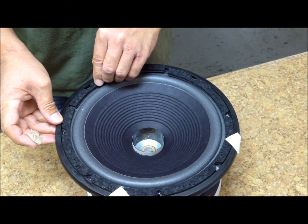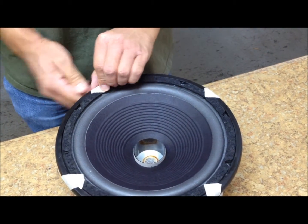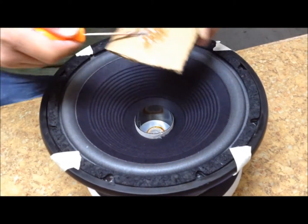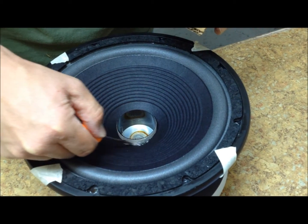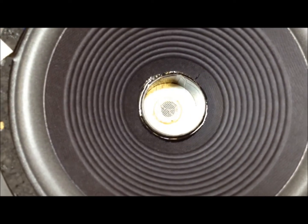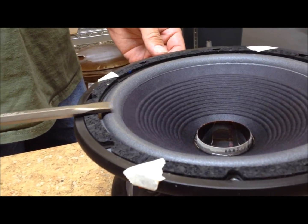Next, you are going to epoxy the voice coil to the cone. Mix some fresh epoxy because the previous batch might have gotten a little thick. Mix it up well, then use the same process — put it down where the cone and voice coil meet in a nice 360-degree circle. If the foam surround is lower than the height of the gaskets, as is the case with this JBL speaker, then you can turn the speaker over and let it dry overnight.